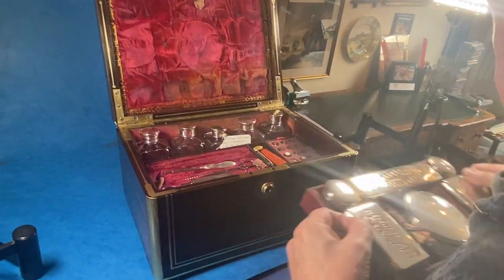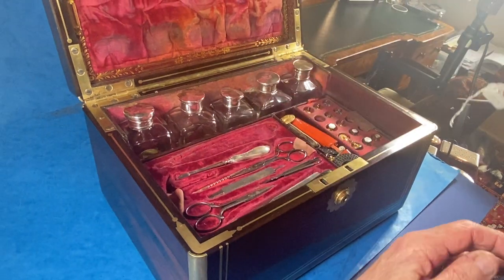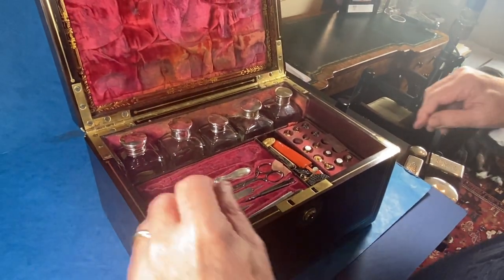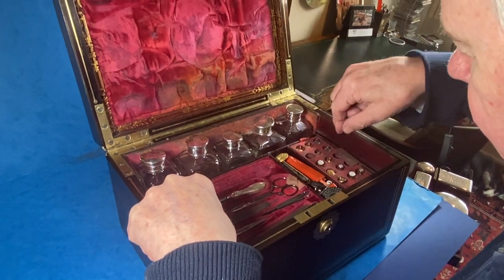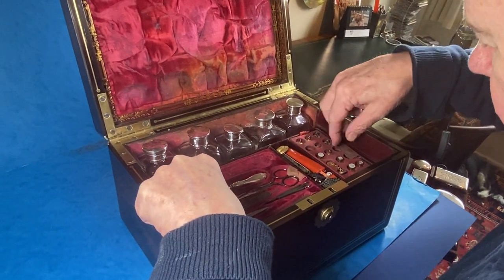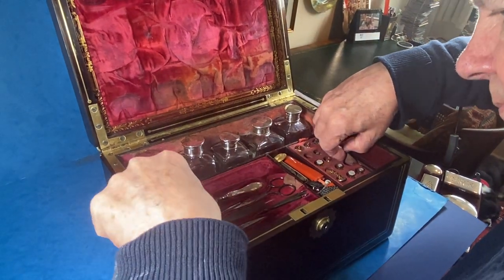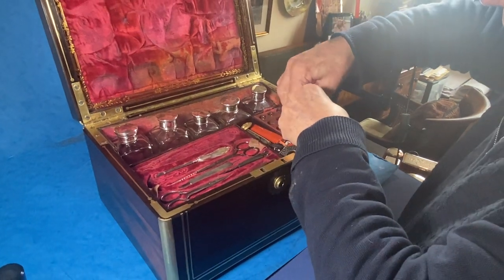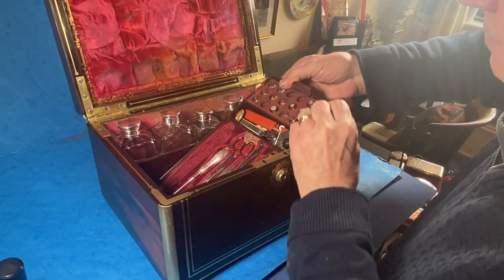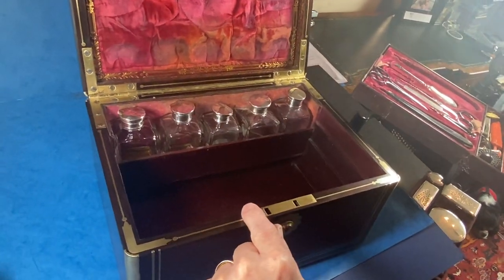The interior is not fully fitted, so there's one or two bits, but you've got all these wonderful tools in this tray. Then where the studs should have been there are various bits and pieces. The other side lifts out and is empty underneath.